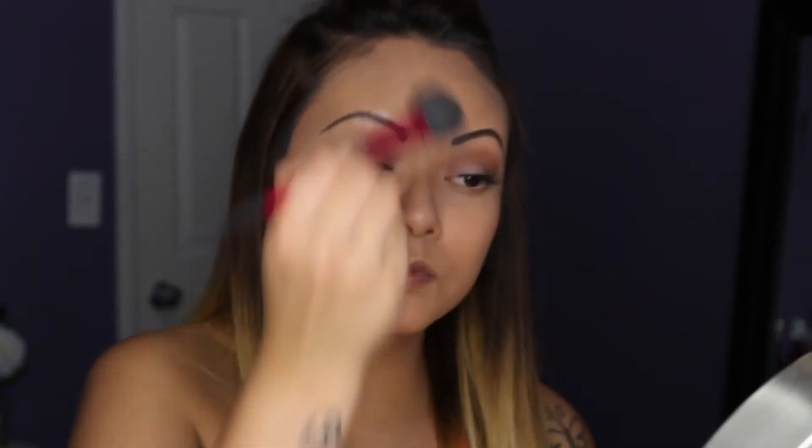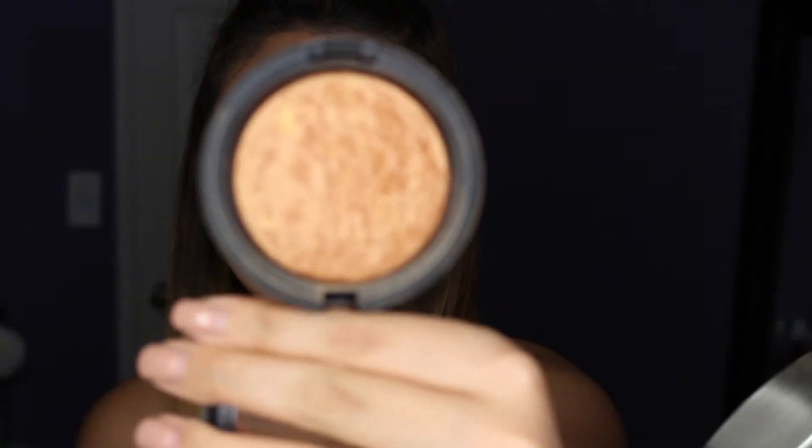I'm lightly contouring my face, and then I apply MAC Mineralized Skin Finish in Gold Dust to add that luminescent glow — perfect for spring and summer. It just makes your face shiny, pretty, and glittery. I love this product.